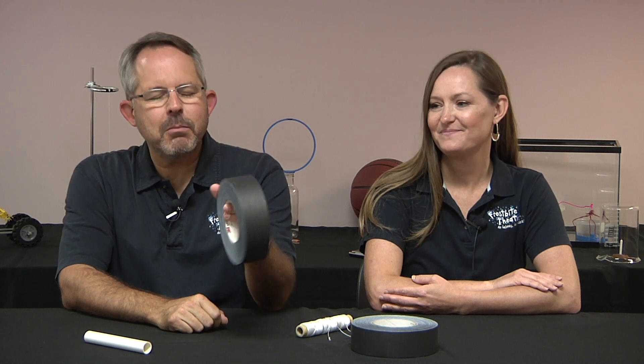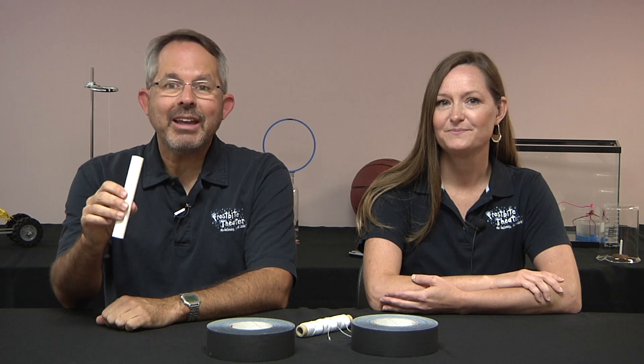Here's a question for you. A roll of tape is suspended from a wooden dowel using a piece of string. A second roll of tape is suspended from the first roll of tape using the same type of string. Finally, a handle is suspended from the second roll of tape also using the same type of string.